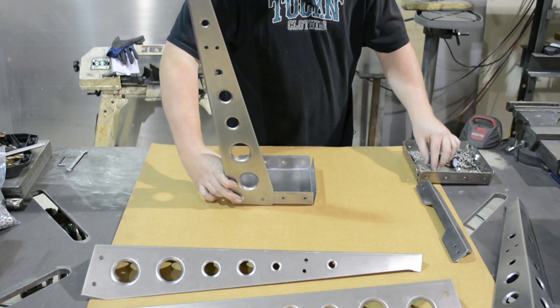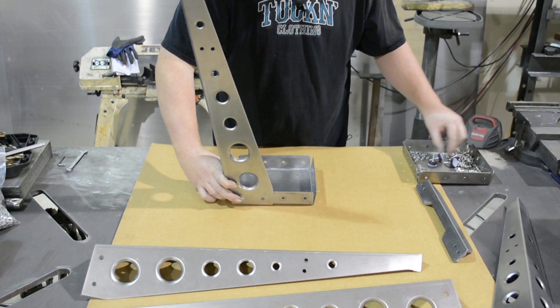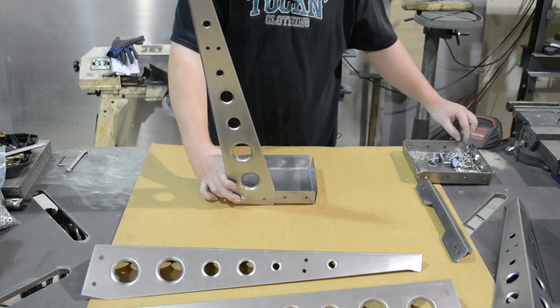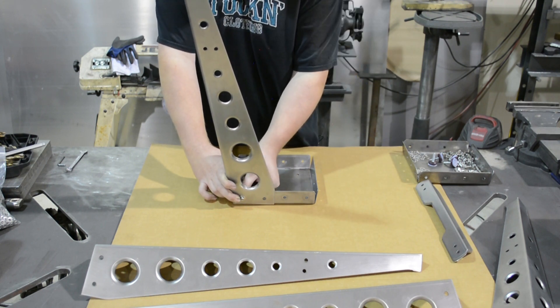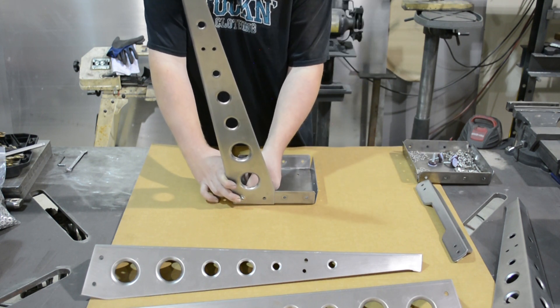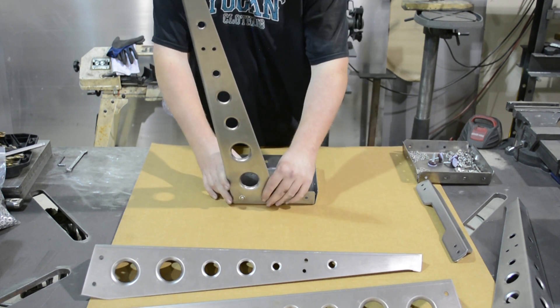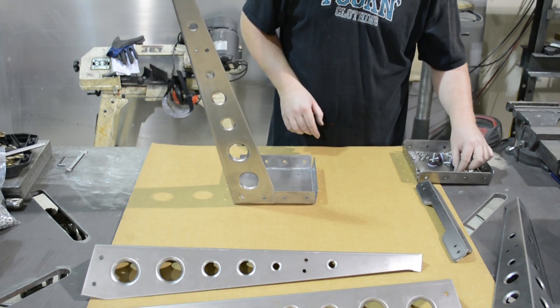We're going to hold this here and grab another flat washer. After the flat washer, we're going to grab a lock washer. And then to finish up, we're going to grab one of our nuts. These are all quarter by 20 hardware — so if for some reason you lose a piece or anything along those lines, it's super easy to find at any hardware store.